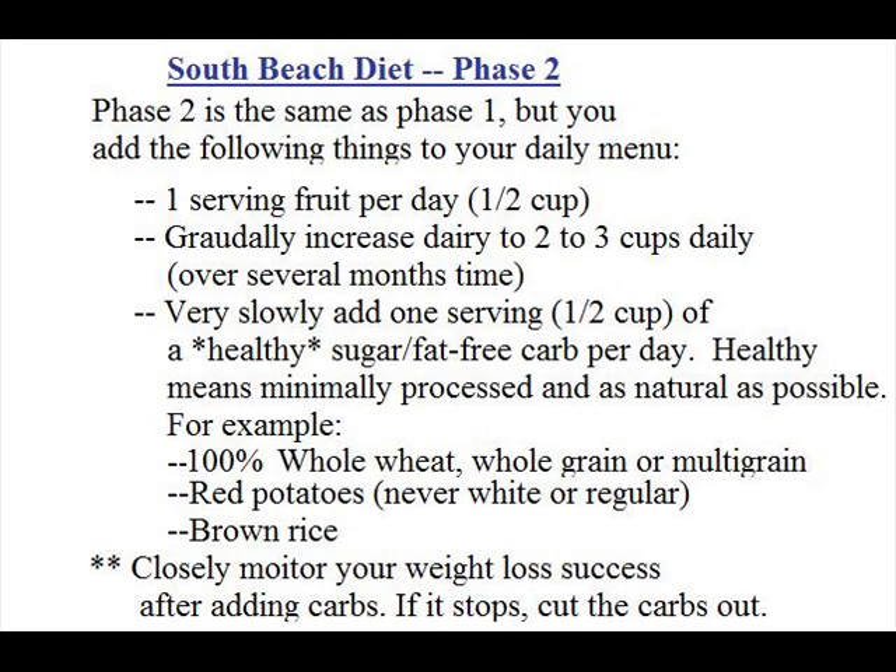When it comes to 100% whole wheat, if it doesn't say 100%, then white flour has been added — you basically want to avoid anything with white flour. You could also use red potatoes, never white or regular potatoes. You can also use brown rice; there are small half-cup portions already measured out in stores that you can just heat up in a microwave and toss in your bag for lunch with homemade stir-fry chicken and vegetables. Closely monitor your weight loss after adding carbs — if your weight loss stops, maybe only have it once or twice a week, or use smaller portions. You remain on phase two until you have reached your weight loss goal.